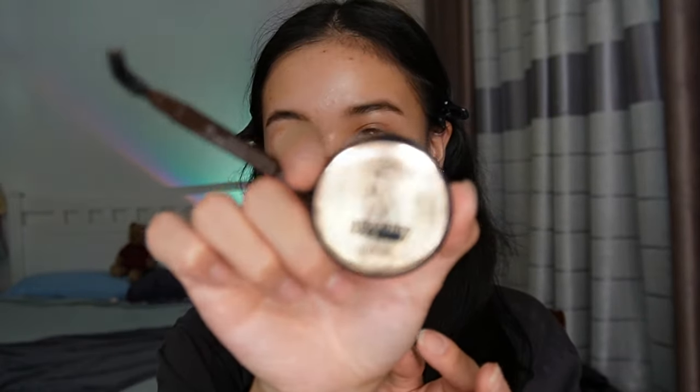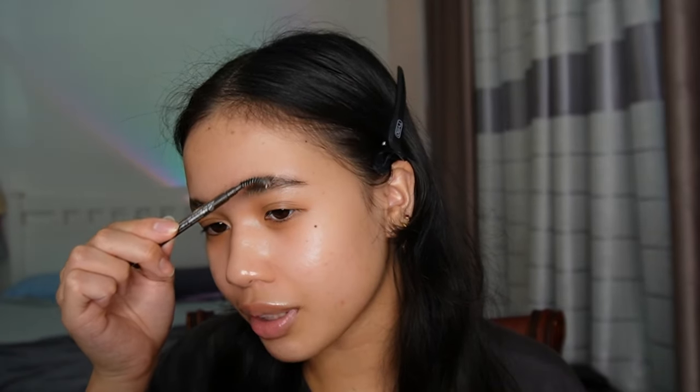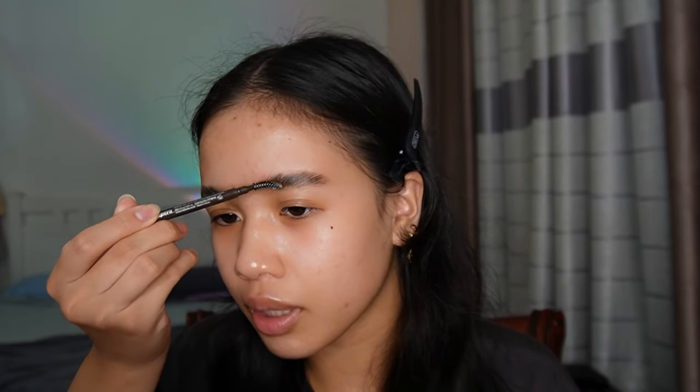Next is eyebrow gel. This is the Catrice Brow Fix Shaping Wax. I don't know if I'd recommend this because it doesn't really hold my eyebrows in place — it gives that fluffy brow look but after a while my eyebrows just do what they want to do. Up until recently I've been doing my brows like the 2016 style, so I've had little blocky eyebrows. Recently I wanted to try out the fluffy brow look, but it's dying down now.